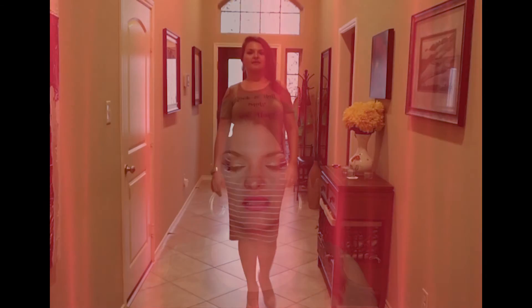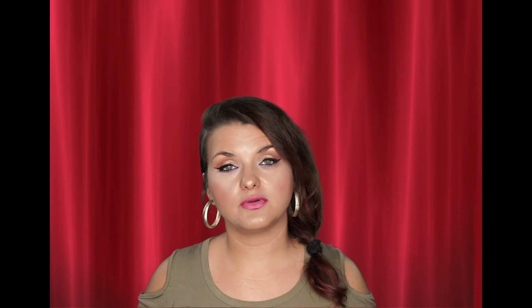Another mistake people make when walking in heels is walking like in regular shoes, which is toe to heel. Instead, you're supposed to be walking heel to toe. Remember: regular shoes, tennis shoes, flats and all those are toe to heel, but in high heels it's heel to toe.